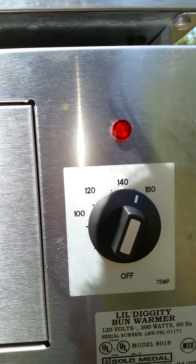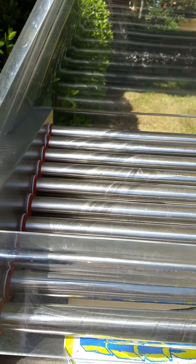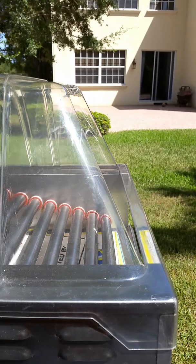Down below we have the little diggity bun warmer. This is serial number LBW 98L, model 818018. This is the model 8024SL — that's a stainless steel roller.